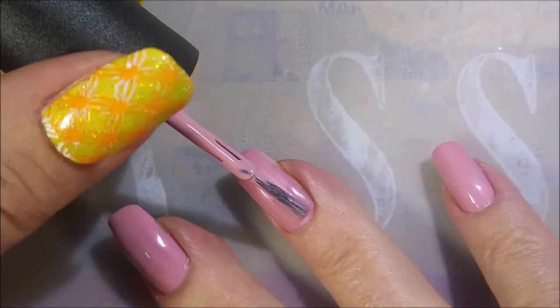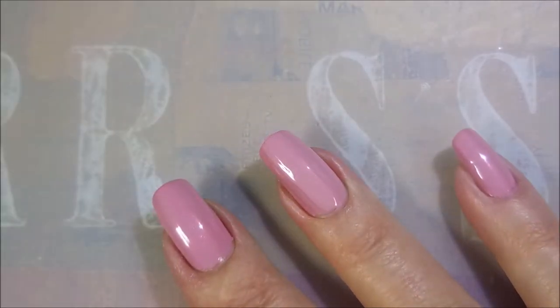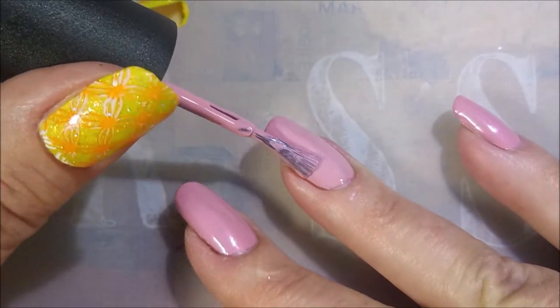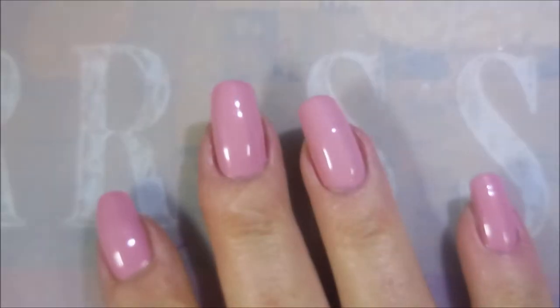And here we go. We're going to go in with our second coat of Pinky Promise. Beautiful formula. If the brush was a nicer brush, it might even go on even better. But it's self-leveling really, really nice and I approve. Nice pink base.